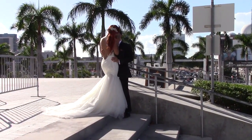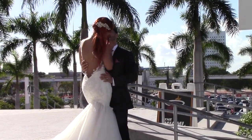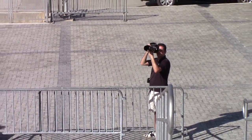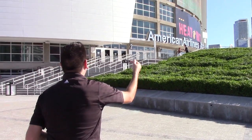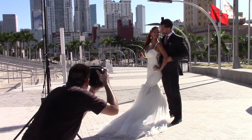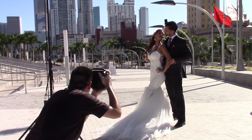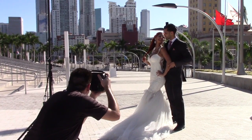Hold it there — separate a little bit right there, hold it. Gerald, walk down to Danielle and just kiss her on the cheek. Now looking like you're going to kiss — eyes on each other's lips. Gerald, tilt the head more to the background versus me — yes, there we go. Danielle, hold it there — separate your faces a little bit more, and chin down a little bit.